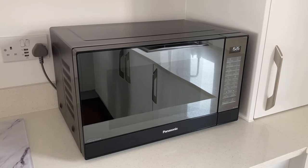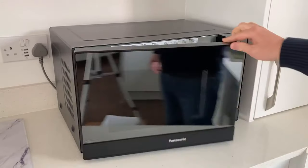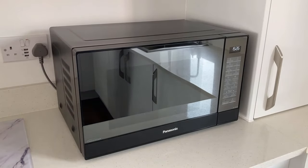We also love the build quality of this microwave. And as I move around here to show you — as I open the door — you can see it's a nice solid door; it doesn't rattle. Nice open and closing mechanism. And that's generally how it is with the microwave throughout — it feels really well built.